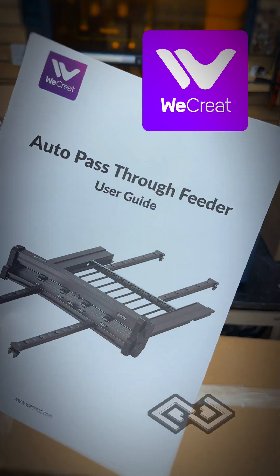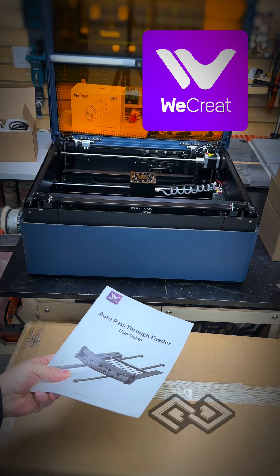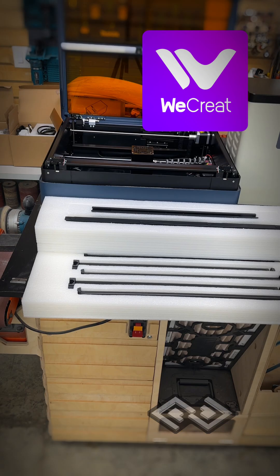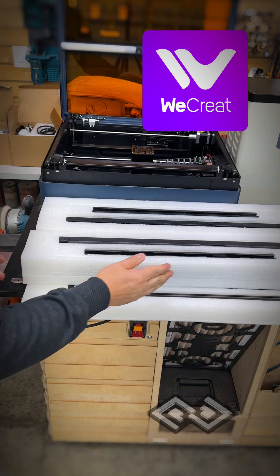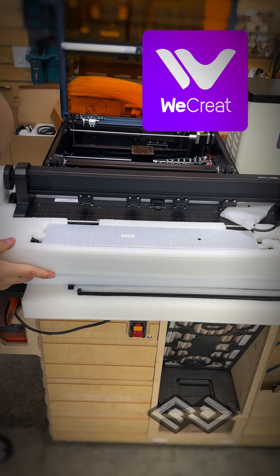This laser also comes with an auto pass-through feeder which will allow material to pass through the bottom so you can do much larger things. Here are all the parts for the pass-through system. I'm going to have to spend some time and set this all up. Got a lot of parts. Looks really cool.